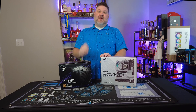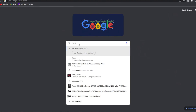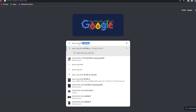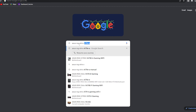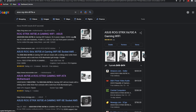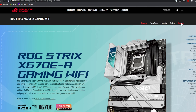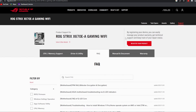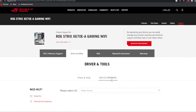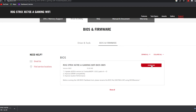For step two, you're going to want to follow the instructions you see here. Navigate to your motherboard support page — you can usually find this by just typing whatever your make and model is into Google, and it should take you straight there. Once you're on the site, you'll see a support tab, and in there you'll find something labeled drivers and utilities or similar, and there should be a tab for BIOS and firmware. Download that file.